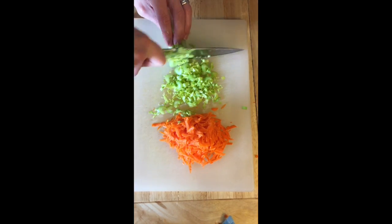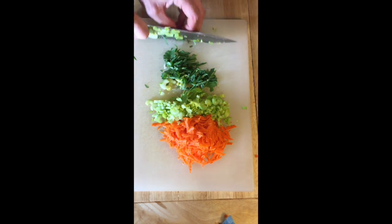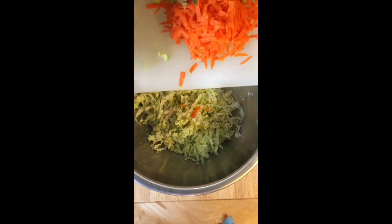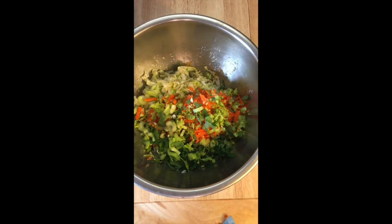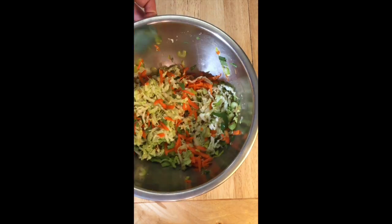You can really add any number of things to this type of a salad — pretty much whatever you have laying around in the fridge. Everything goes in the pot. That's an excellent coleslaw right there.